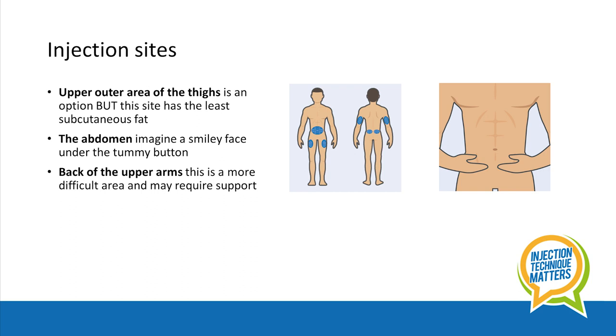The back of the upper arms can also be used, but this may require support from a parent or carer. Ask your healthcare professional for techniques to help support you to self-inject and also to find the right injection site for you.